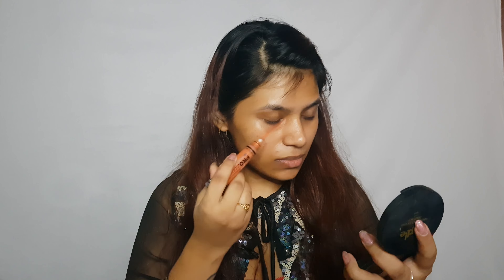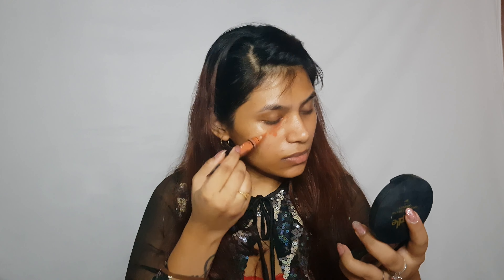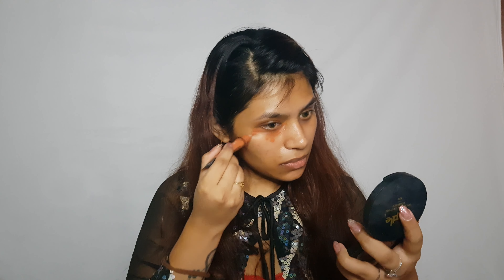Let's get into it. I've already got my moisturizer on — for moisturizer I used the Wow Skin Science Hyaluronic Acid Water Gel. Now I'll be jumping into color correcting. For color corrector I'm going to go in with the LA Pro Conceal color corrector in the shade orange.